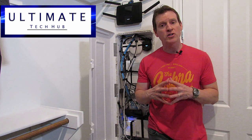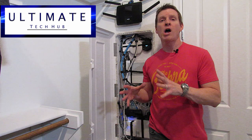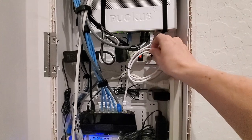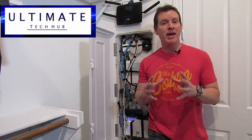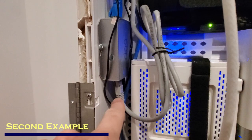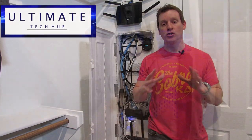I've seen my share of network boxes with patch cables that are way too long. Here you can see I have a CAT6 cable going from an 8-port switch to a Ruckus ICX switch. This cable is way too long and the excess cable takes up space in an already tight situation. I also have the same situation going from the Ring Elite power kit to an 8-port switch. So I'm going to show you how to make two custom linked patch cables to solve this issue.